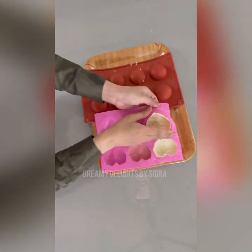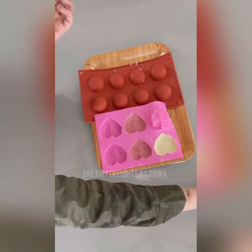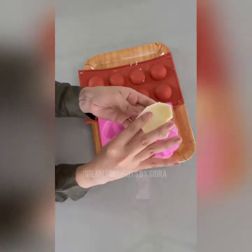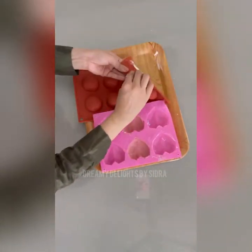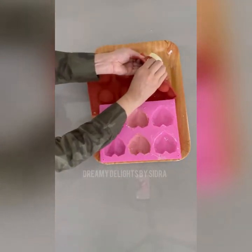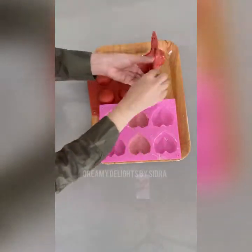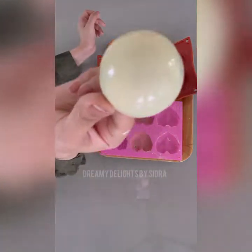Now is the time to de-mold all the hearts. As you can see, it's absolutely smooth and shiny. I'm going to remove the whites first and then the pinks. It's very easy to remove — just don't rush, and delicately move the mold outwards and delicately pick out your chocolates. There you go.